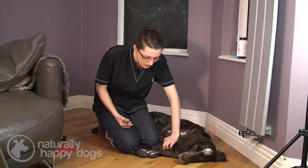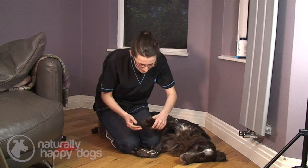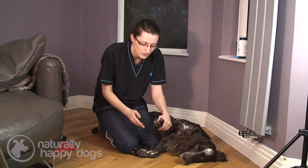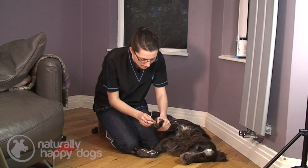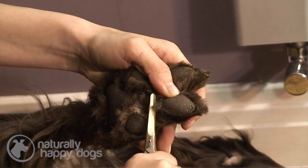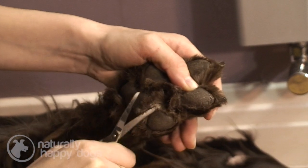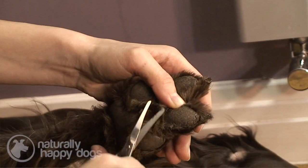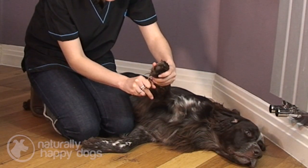You need to make sure that you find any mats and cut them out, being very, very careful. If there's anything else like grass seeds, make sure that you pull them out of the dog's coat. Then, with your scissors and having pulled out the fur to make sure it's out as far as possible, you can gently start to cut away. You want to take as much as you can, but be very, very careful about what you are actually cutting. Then push the toes together and just cut the extra bits that are poking out.